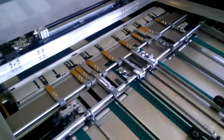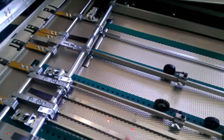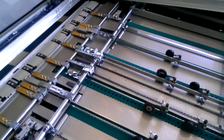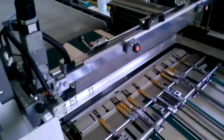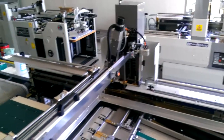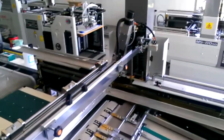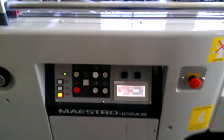It also has sheet detection sensors to make sure that when there's no sheet there, it won't print on your cylinder. On this machine it also has servo drive heads, so there's no need to walk to the other side to adjust your squeegee pressure. Very simple — it's adjusted by using the touch screen.